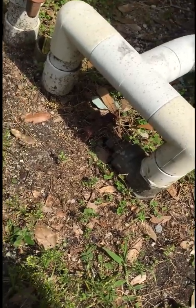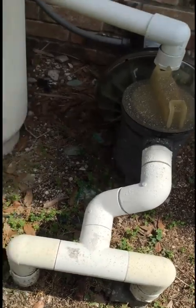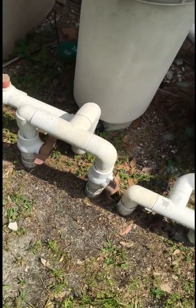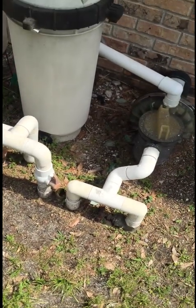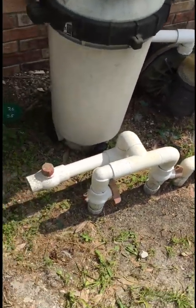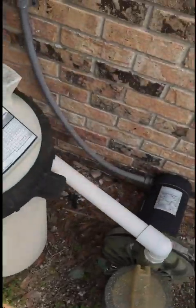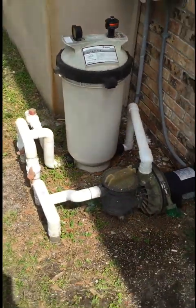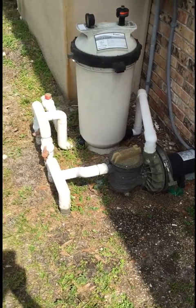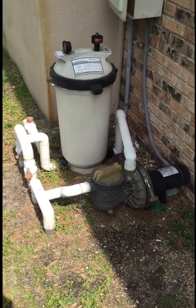Then we got this foolish contraption here — an old steel ball valve. The intake and filter returns look kind of crappy too. It's just an ugly system, so we're going to change out that pump, do some re-plumbing, scoot it back a little bit, and put a new filter in.